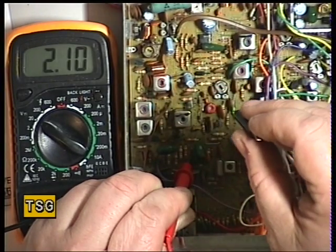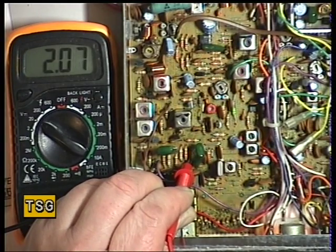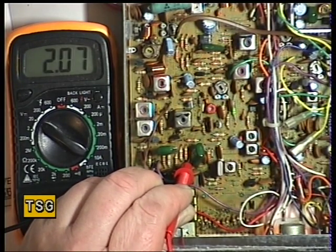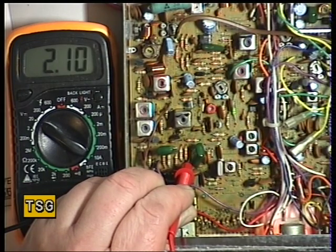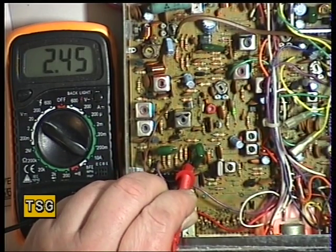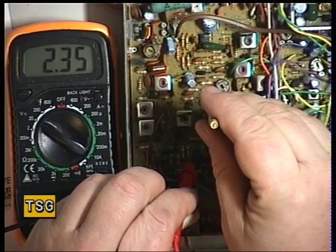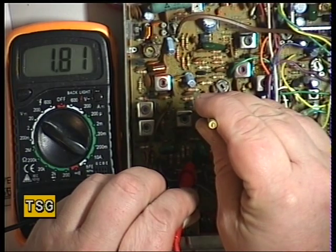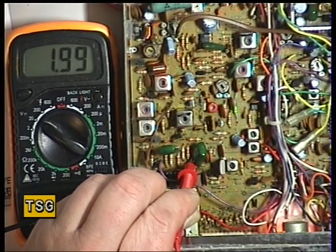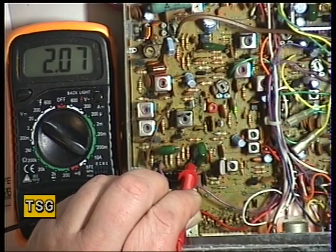I've just overshot it there — just over 2 volts. Then we need to go into transmit, and we're supposed to again have 2 volts. We can adjust that using CT1. Just back that off a fraction — 1.99, that'll do nicely. Back to receive: 2.07. Back to transmit: 2.2. That's fine.